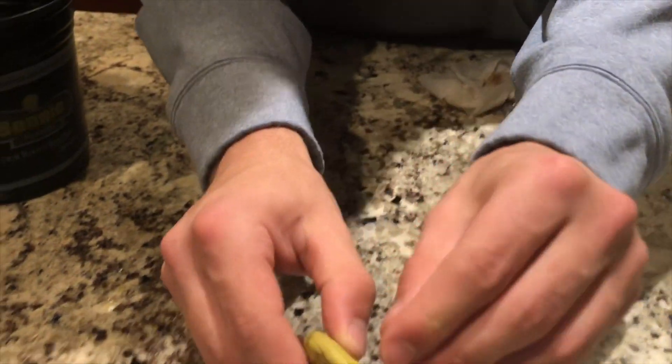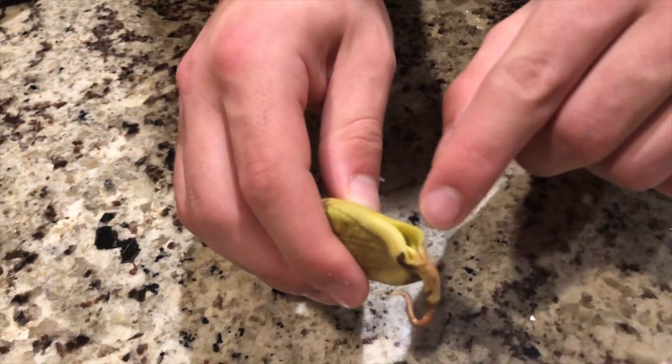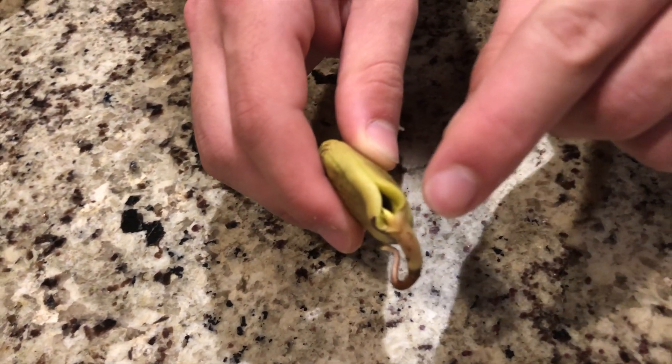Also, if you look really closely, you can see the actual leaves and tree. That's what it looks like at first. They're starting to sprout out and up. This is when you know it's time to put this in some soil.